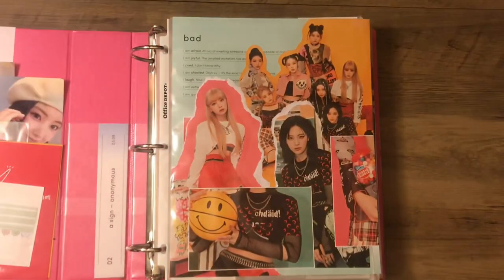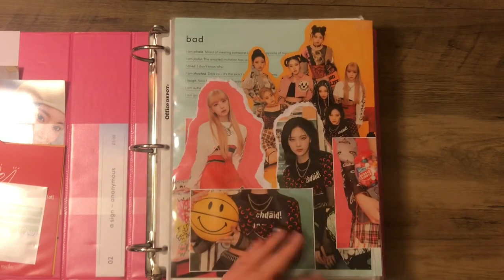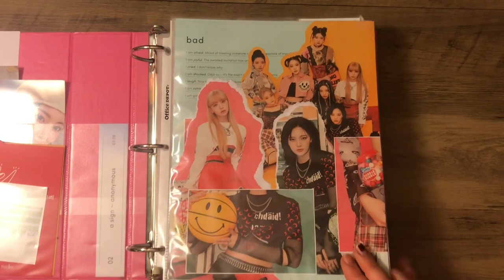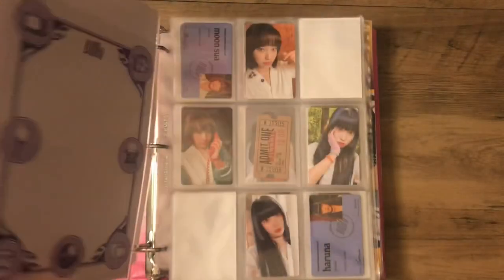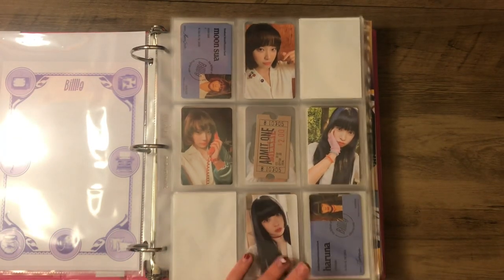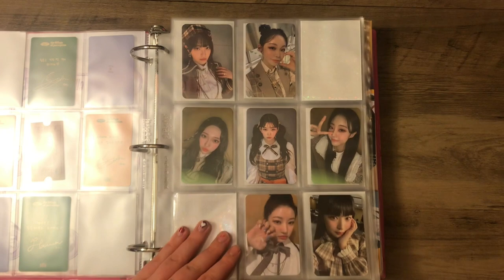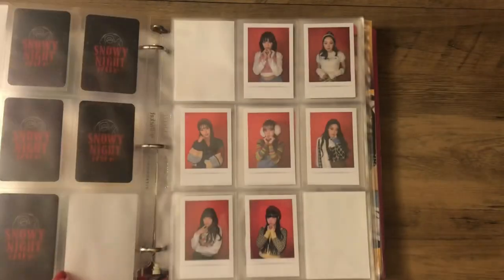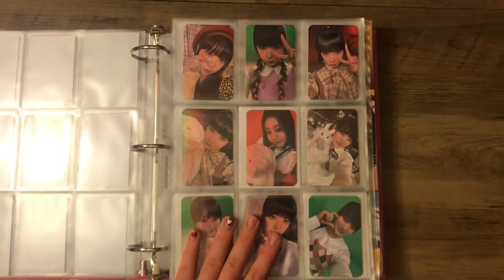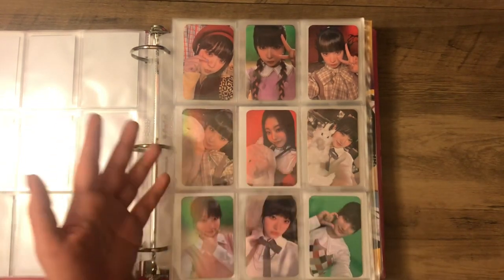We start off with my Billy girls — I love them, I'm absolutely obsessed with them. Them and Kepler are probably some of my favorite girl groups right now; no one is doing it like them. I collect Sua and Haruna. We have Billage of Perception complete, with this Sua card — god tier. And then this is a fan-made set for Snowy Night, and then I have the Polaroids from Snowy Night and some of the trading cards. I haven't gotten around to getting Sua's yet — I'm happy with this right now.